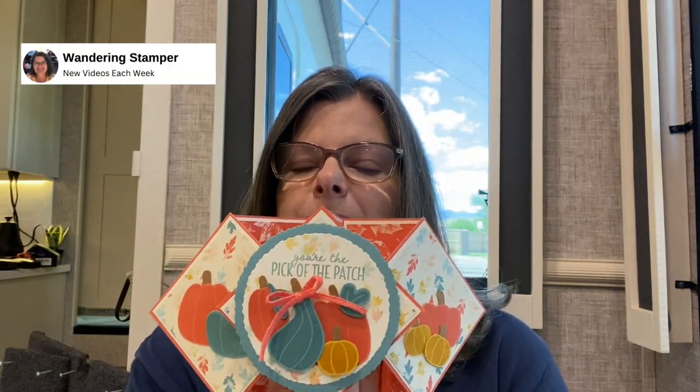Hello everyone, it's the Wandering Stamper. Today we're going to get into the fall spirit — I'm hoping that'll bring some cooler weather — and we're going to make this fun little pop-out accordion fun fold card using the Pick of the Patch stamp set that is in the new Holiday Winter mini catalog, which came out September 6th. If you haven't looked at it, take a look because things will definitely sell out. This is such a cute fold, it's not that hard, and it's fun to be creative with, so let's get started.